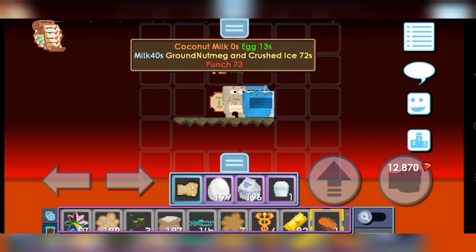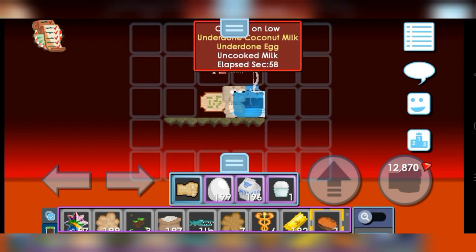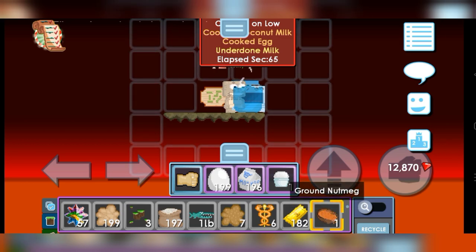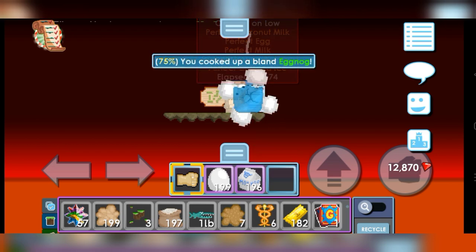So we need to put them in fast. I will put in the Ground Nutmeg first. Okay, ground nutmeg. The next is Crushed Ice. Let's see how — okay, 71, 72, put. Okay, punch, punch, punch, punch.